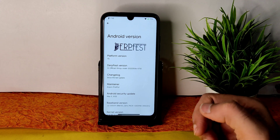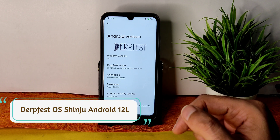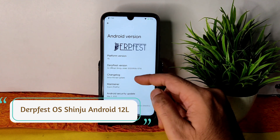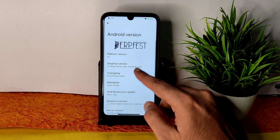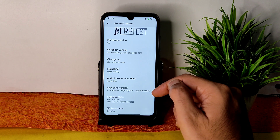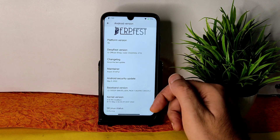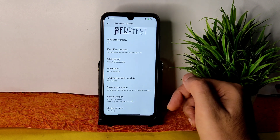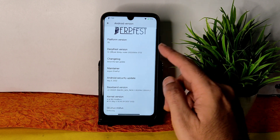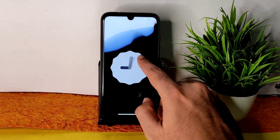Hey, welcome back to my new video — this is Sampath, you're watching Sampath SimFX Redmi Note 7 Pro custom ROM reviews. This is Dervish OS with Android version 12L, official Shinju Violet build. You can see the build date, the maintainer, and Android security patch May 5th 2022 — that's the latest security patch available for any Android device right now. The kernel version is 4.14.190 Excalibur Plus, this is the May 6th latest build, SELinux status is enforcing, and Android version is 12L.